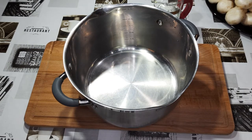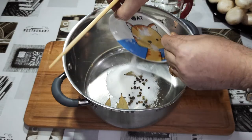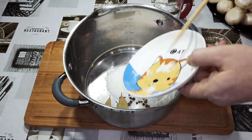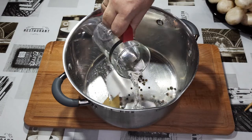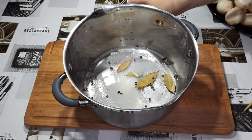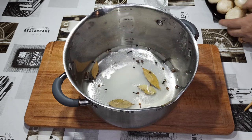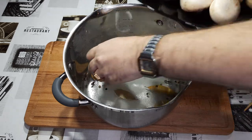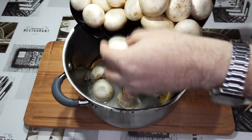Берем большую кастрюлю, всё высыпаем прямо в неё, заливаем водой, уксусом и выкладываем аккуратненько грибы.